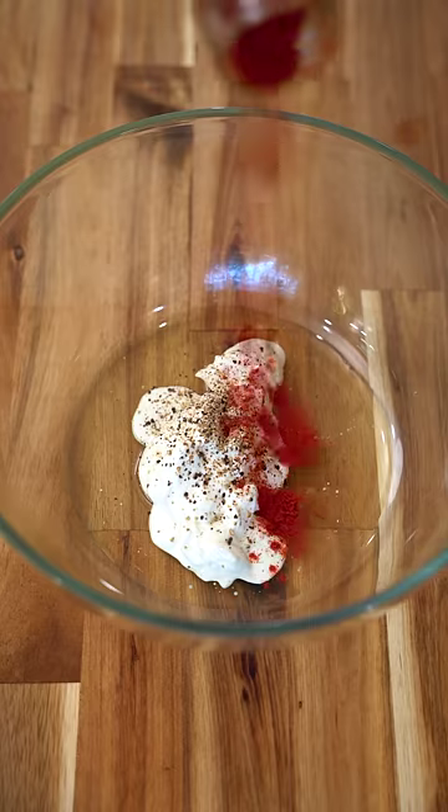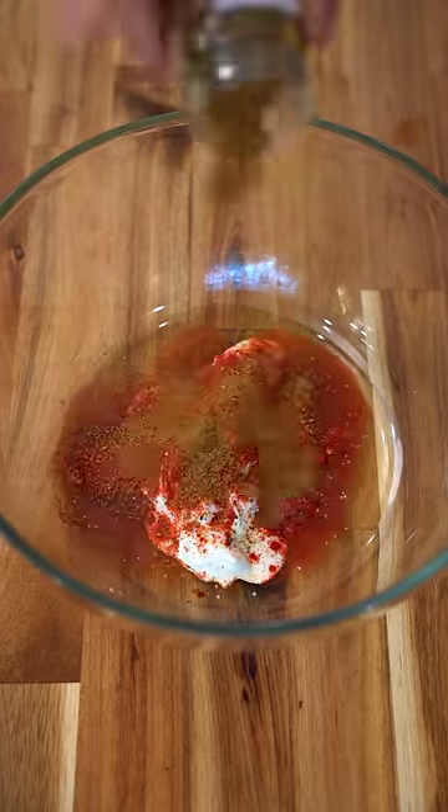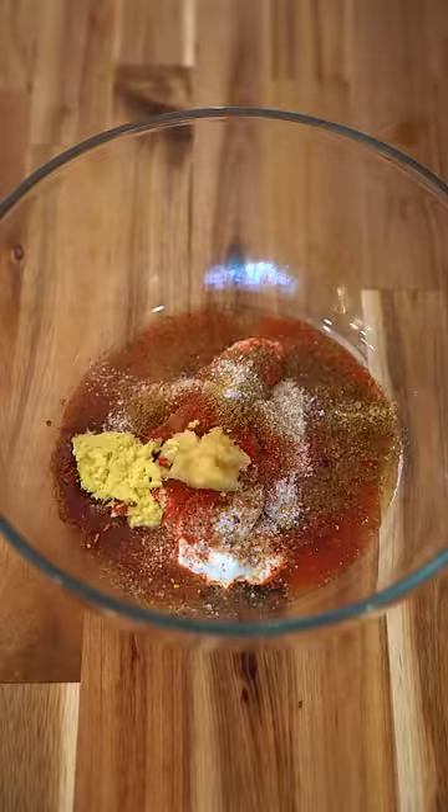For the marinade, we're starting with oil, yogurt, Kashmiri chili powder, cayenne, cumin, fenugreek, salt, and finely minced garlic and ginger.